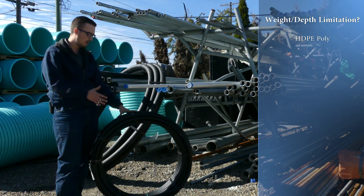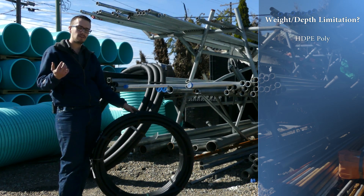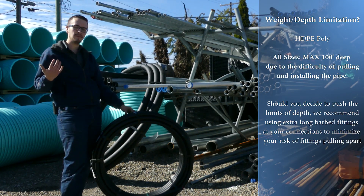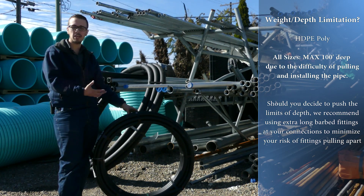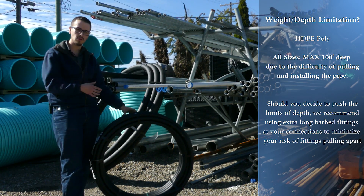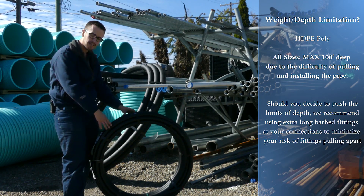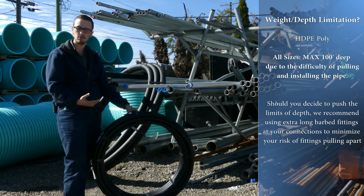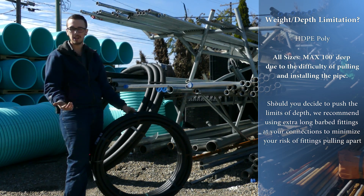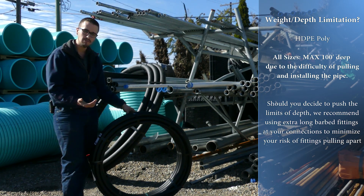When it comes to poly pipe, you'll see a lot of information published by pipe manufacturers that advise pretty extreme depths for poly pipe installation, because it's arguably one of the most durable and tough pipes out there — extremely tough and chemical resistant. So you'll see things indicating that you can go hundreds and hundreds of feet down a well with no problem.